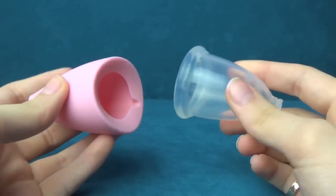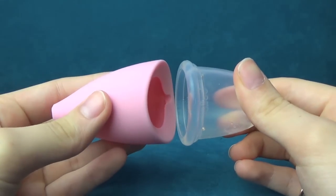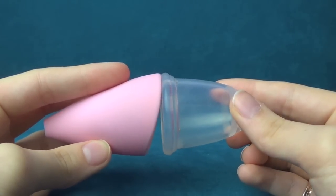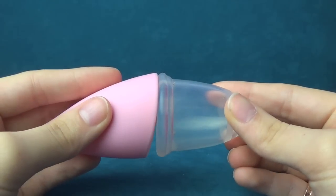It's kind of hard to compare rims with the Lily Cup because it's at a slanted angle, as you can see. But I'll do my best. As you can see, they're pretty much the same actually. That's probably the best way to compare them.